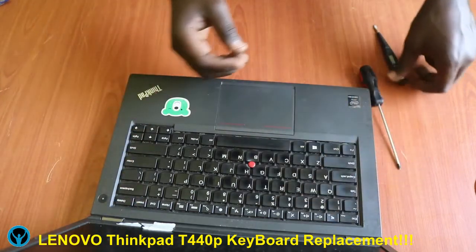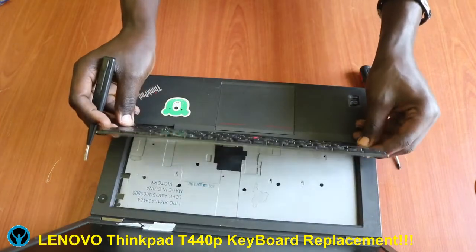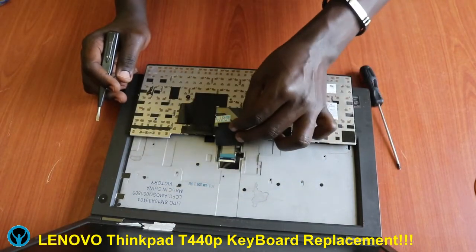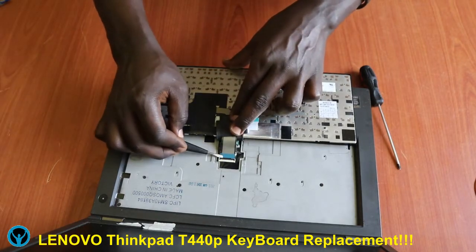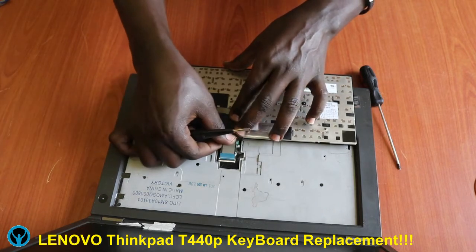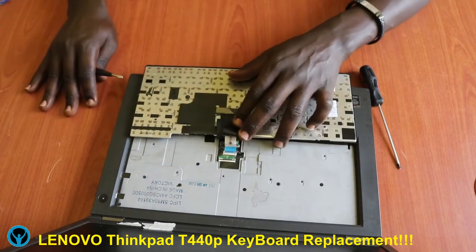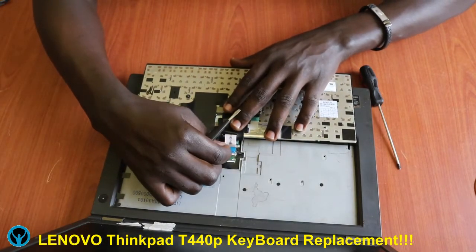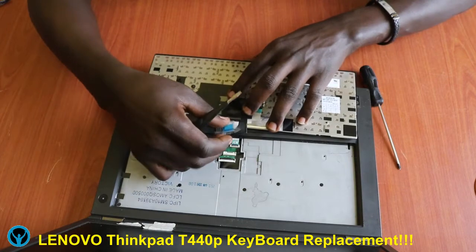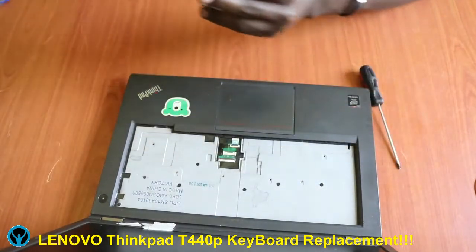After loosening those screws, we need to open the keyboard gently and then flip it over just like this. Beneath it there is a keyboard connector that we need to loosen — just open the lock and unlock it upward, then pull the connector out. There are two connectors, so after disconnecting the first one, we now need to disconnect the second one, which has some glue on it.